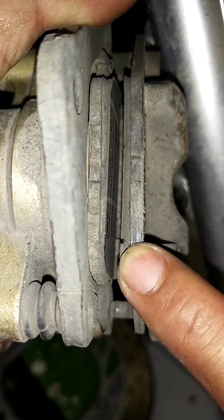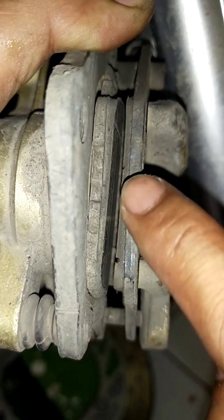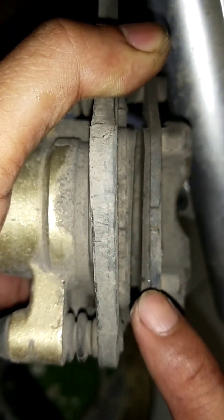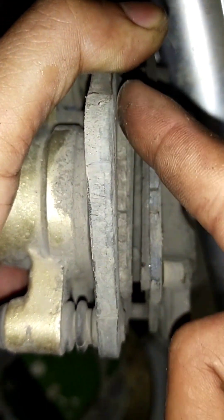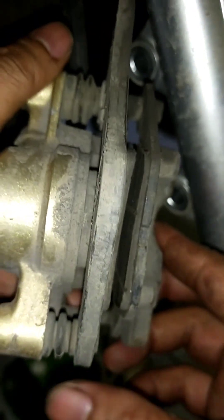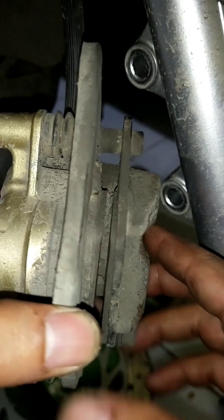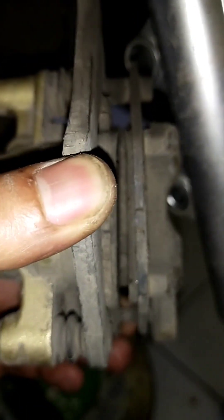Okay, ini kampasnya sudah habis — ini limitnya ya. Jadi ini kemakannya itu miring. Yang sebelah sini dia punya nyerong kayak gini ya, kemakannya miring. Mungkin karena dari kaliper ininya nih. Ini harus diganti semua. (The brake pad is already worn out — this is the limit. The wear is uneven, slanted on one side, possibly due to the caliper. Everything needs to be replaced.)